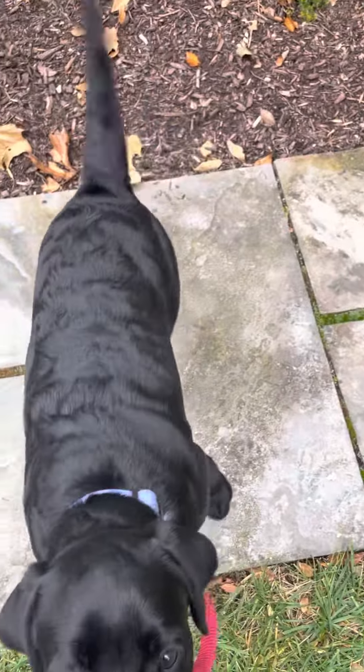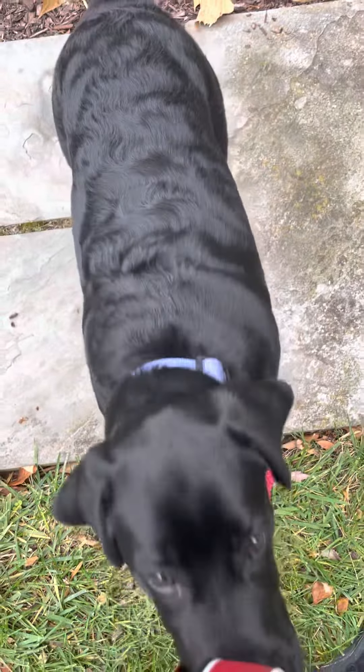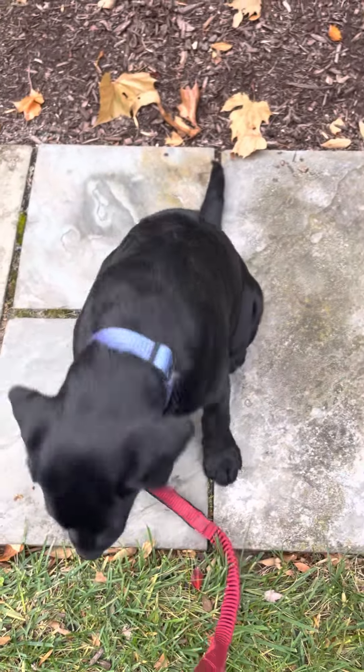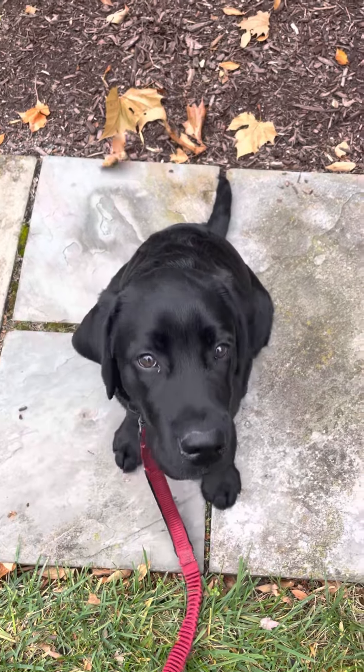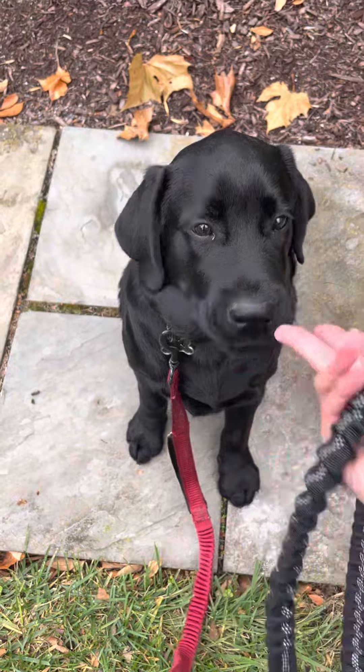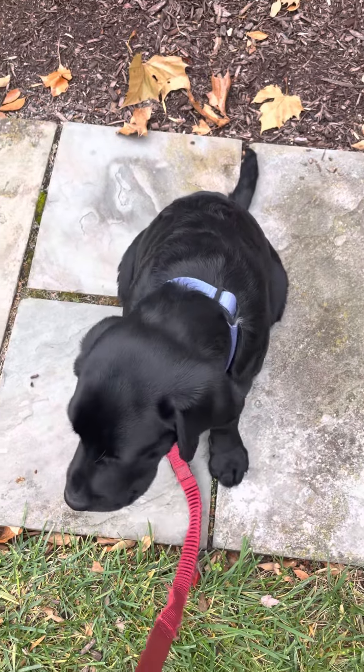That's the first part of house training. The next part is lots of trips outside and appropriate confinement when you can't supervise. If you are supervising, know what you're looking at — notice puppies who give signs they need to go, like suddenly darting across the room, sniffing, or circling.